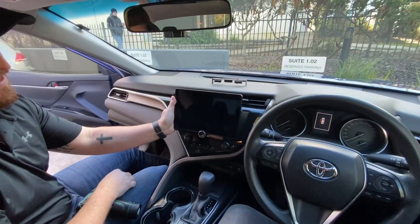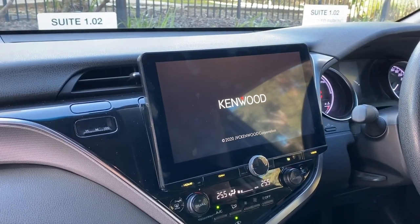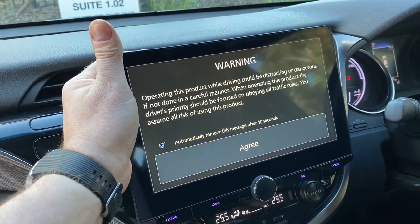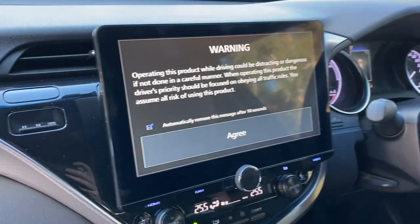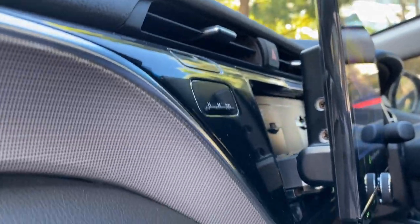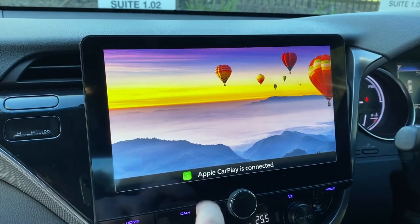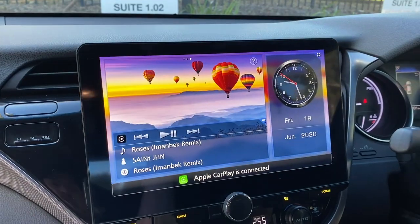We're turning it on now. We had a quick look at it off camera but here it is. This screen is fully adjustable — you can tilt it, move it and adjust it as needed. It's very sturdy in the car. You get the warning type setup as you come in. And there it is — looks very very nice. This is the HD screen. We paired up Apple CarPlay just a moment ago to make sure everything was working.